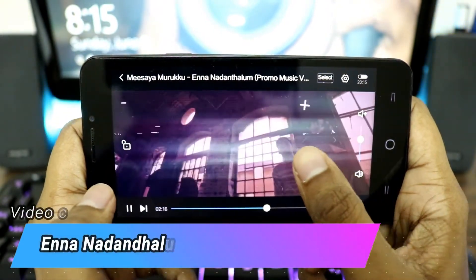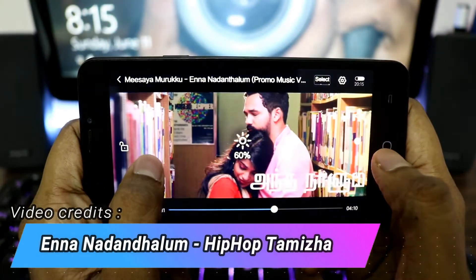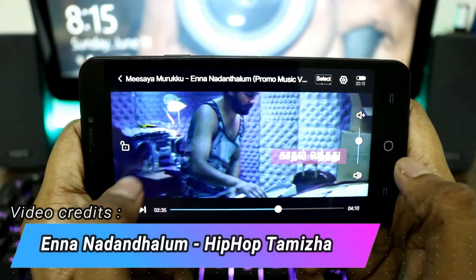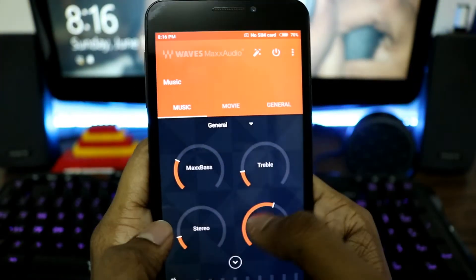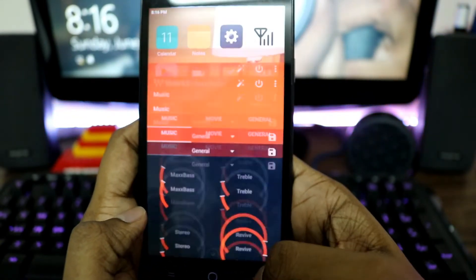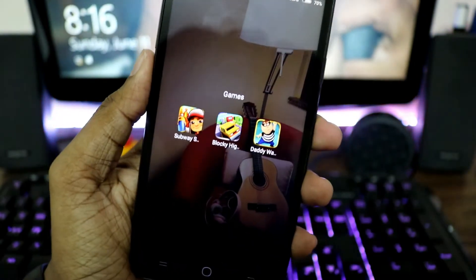The new video app resembles MX Player in a lot of ways. You get slider controls to change the brightness, volume, and even to fast-forward. You also have another app called Waves Mix — it's just another equalizer app with which you can adjust your treble and bass, you can just tinker around.